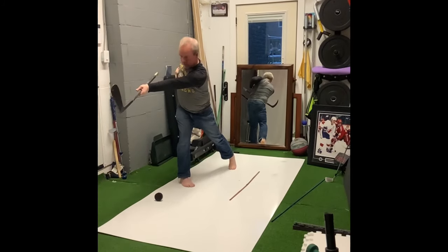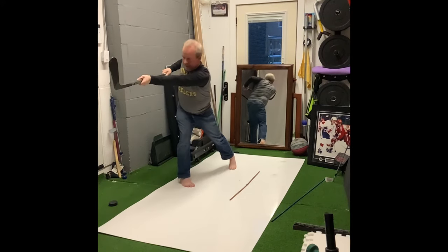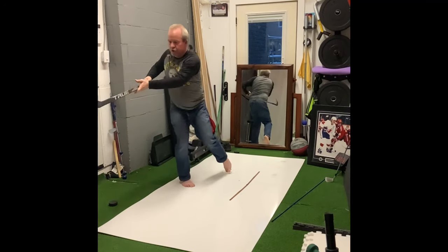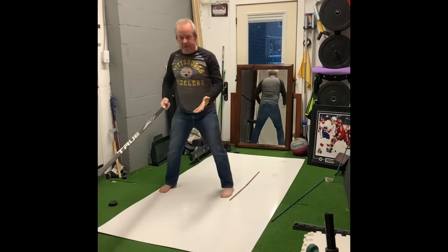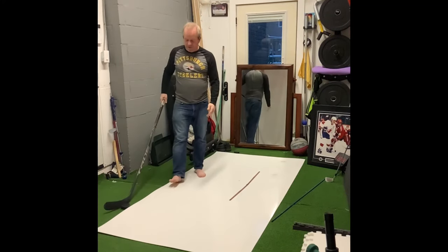My shoulders over-rotated, hips under-rotated, hands separate. As my hands are separate, I push them together — that gets everything moving back to square. Back on my feet, ready for recovery.